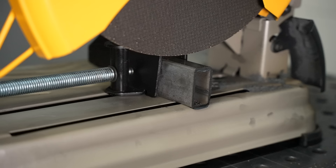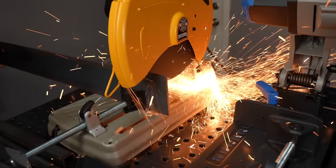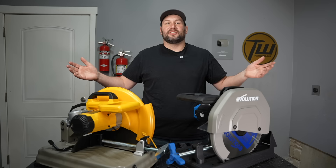Abrasive chop saws like this one use a bonded abrasive blade — it's similar to a grinding wheel or a cutoff wheel that you'd have on an angle grinder, and for this reason they spin at a pretty high speed. This particular saw runs right around 4,000 RPM.